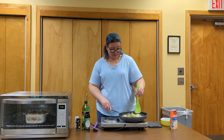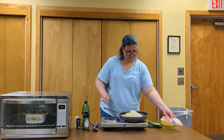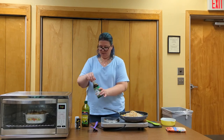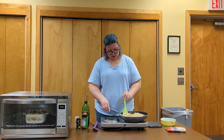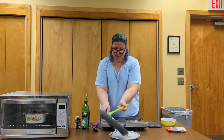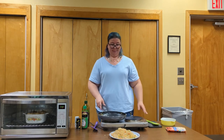Now that our egg is scrambled and set, mix it all together, add in our rice and soy sauce, and whatever other seasonings you want — teriyaki, some oyster sauce, fish sauce if you have that. And there you have it: chicken fried rice, a nice huge plate of it. Enjoy.